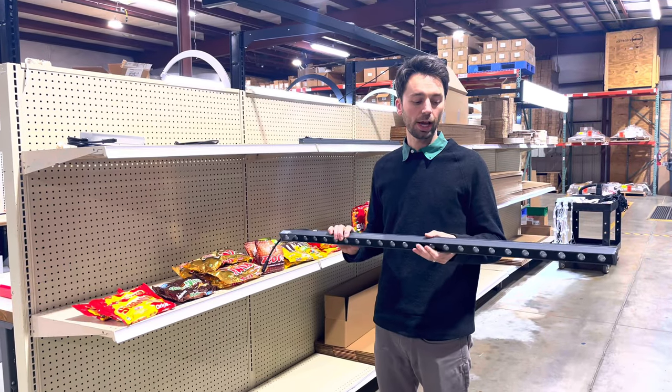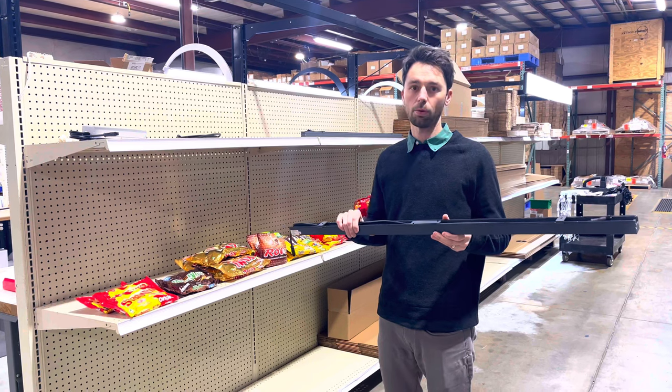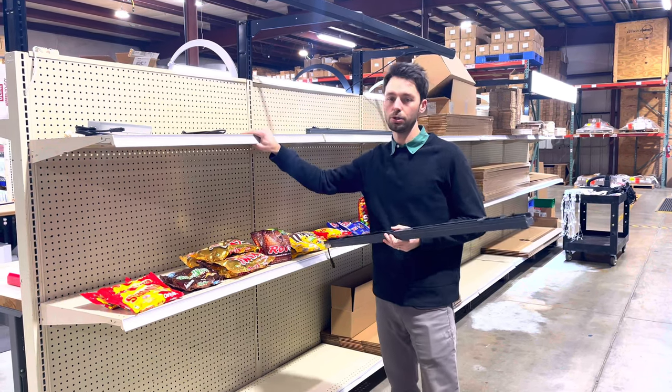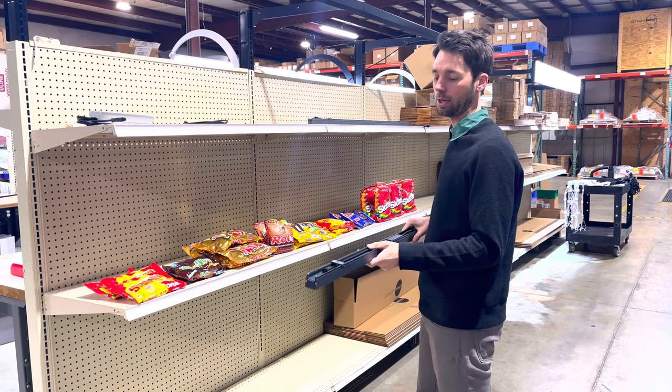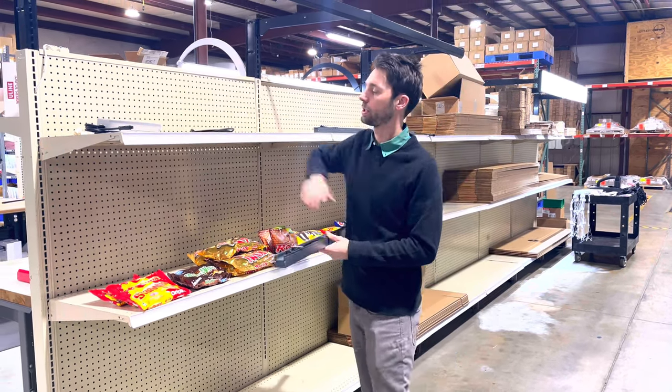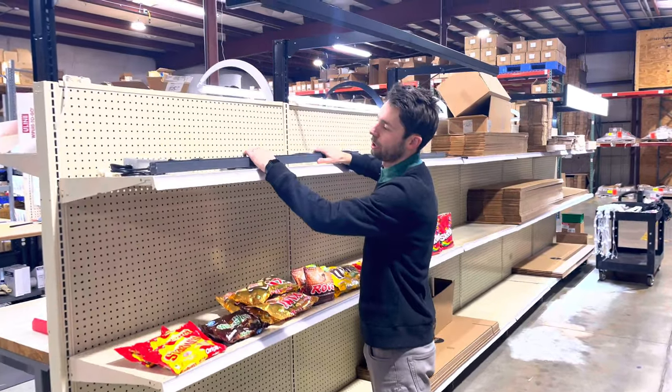This is an installation video for the Lighting for Impact high-intensity wall washer mounted directly onto gondola shelving. To do this we're going to use sliding mounting brackets to mount to the quarter-inch holes that are pre-drilled into the gondola shelving.